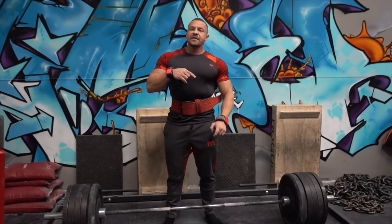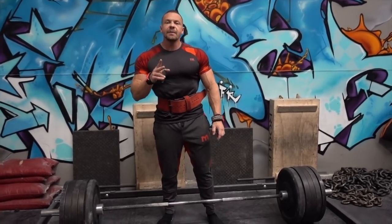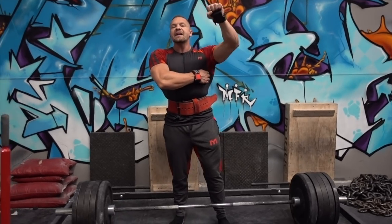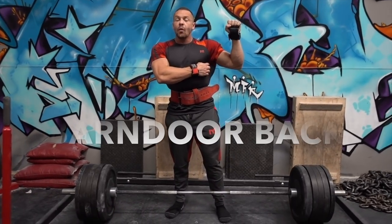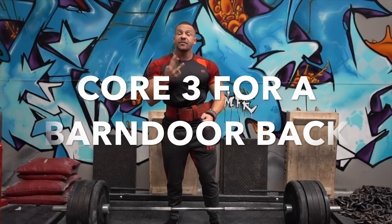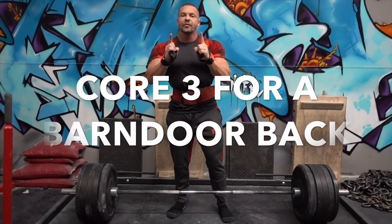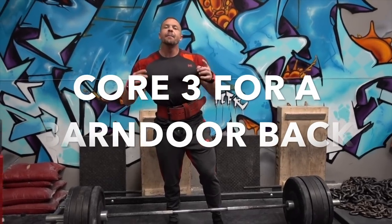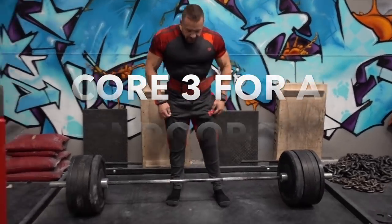I start at eight reps and end up at two. This could be my maximal set — depends how I feel today — but we're going to do deadlifts as our foundation. From there, we're going to do a movement to hit our lats, which would be a pull-down movement, wide grip or close grip. And then we're going to do a row. It's a simple three-exercise plan — but those are the core of what you need to build a big, amazing barn door back.